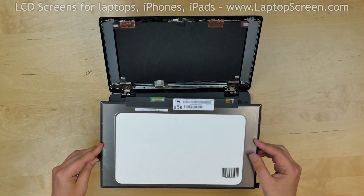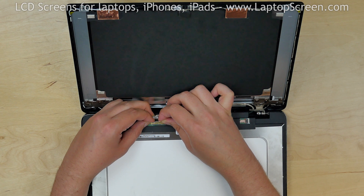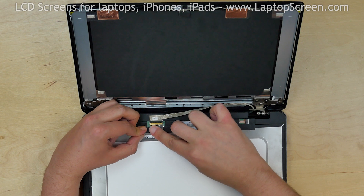Take the new LCD and place it on the keyboard. Reconnect the video cable using both hands and close the connector's bracket. Secure the connector with clear tape.